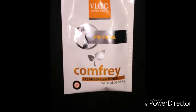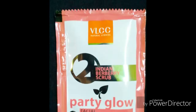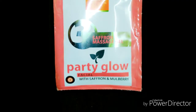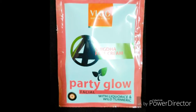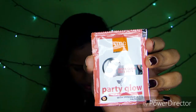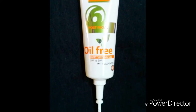Step one is a pre-facial cleanser cum toner with aloe vera. Step two is an Indian berry scrub. Step three is a massage gel containing saffron and mulberry. Step four is the Snigda face cream containing licorice and wild turmeric. Step five is the instant glow face pack with sandalwood and hazelnut. Step six is an oil-free moisturizer gel with SPF 15 PA+ containing aloe vera, and it comes in tube form.